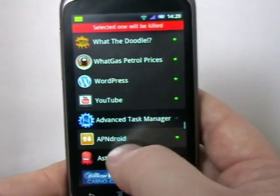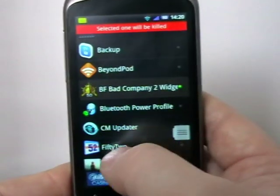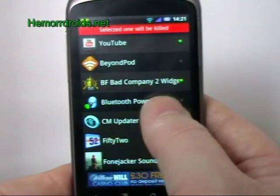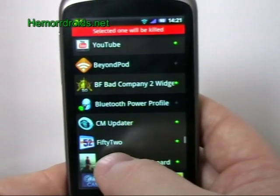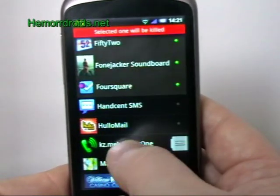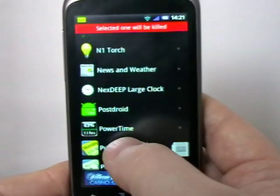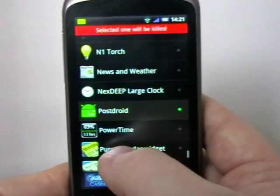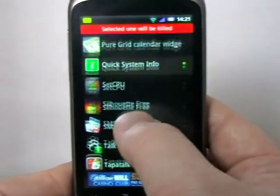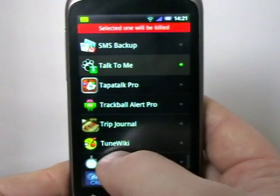If I want to select some of the apps that I'd want it to kill — there are quite a few I want it to leave running. For example, Bluetooth Power Profile — that's the one that detects when I plug my phone into a power source and turns Bluetooth on for me. I wouldn't want it to kill that because it does need to run in the background. Maps, messaging — most of these things I want running. But others I don't, so you simply go through selecting the ones you don't want to remain running.